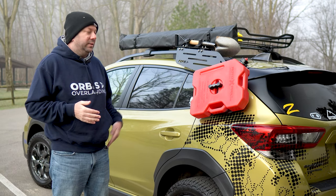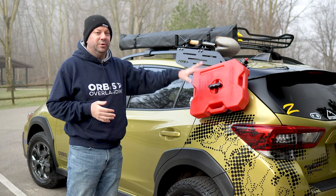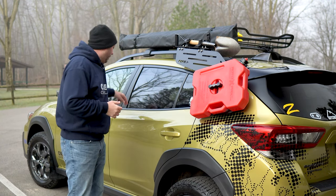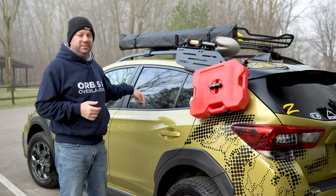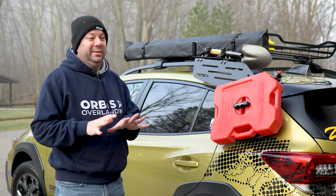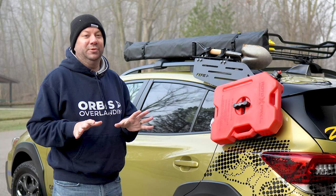One of the things that drove me nuts and kind of the inspiration that started for the Rackwing was I had a five gallon water tank sitting right behind my seat. And the whole trip all I could hear was the sloshing of the water. I kept thinking to myself, that water has got to come out of the inside of the car.